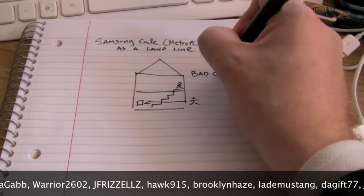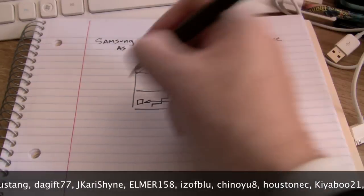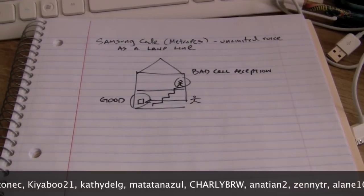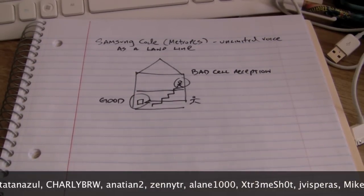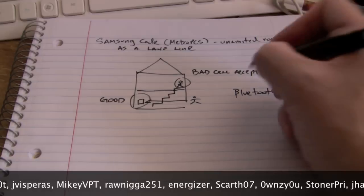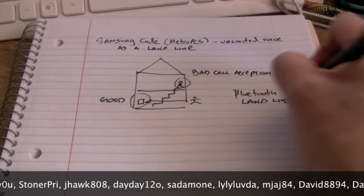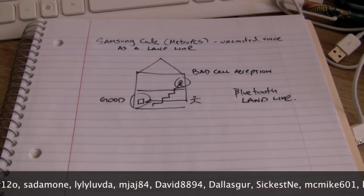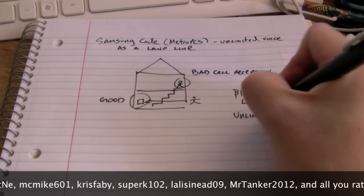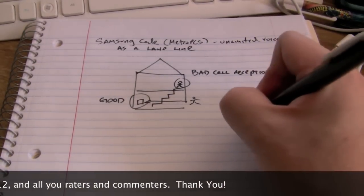I'll be using my favorite, the Samsung Code by Metro PCS. There are many scenarios why you'd want to do this: maybe you have a cell phone but no landline, or you want to take advantage of unlimited minutes when you get home, your phone is charging and drained, or you have low or no signal in parts of your apartment or house — for me it's my basement. Basically, you'll use Bluetooth to get unlimited voice around your house where you have bad reception.